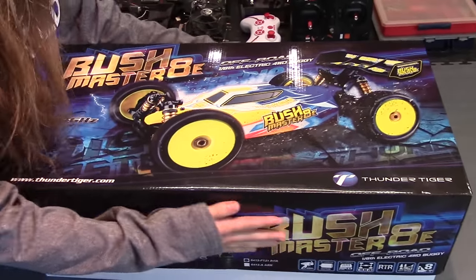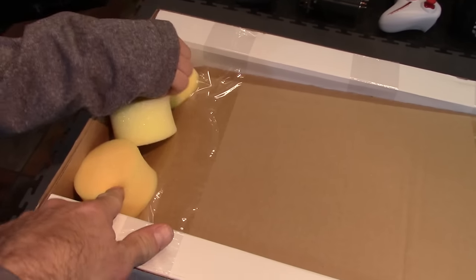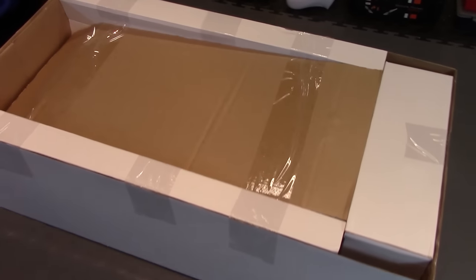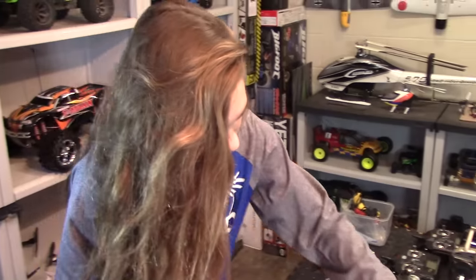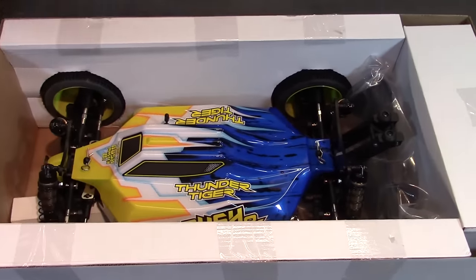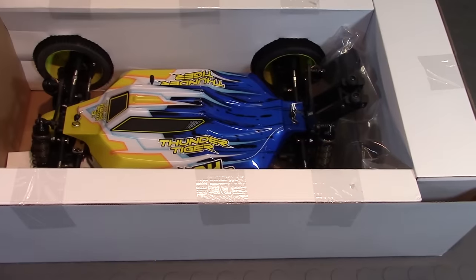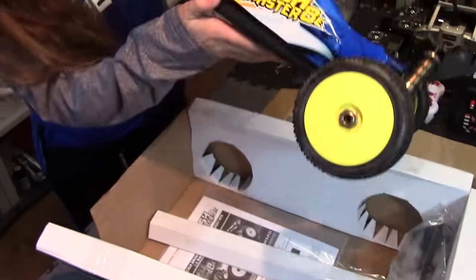We usually already have it unboxed for you, but today we decided to just go ahead and do it live. What are those? Just little cushion things? Okay, must be a little protection there. How's that thing in there? There we go — now she's got it. Ooh, look at that thing! That thing is gorgeous. Wow, there it is — more tape and all.